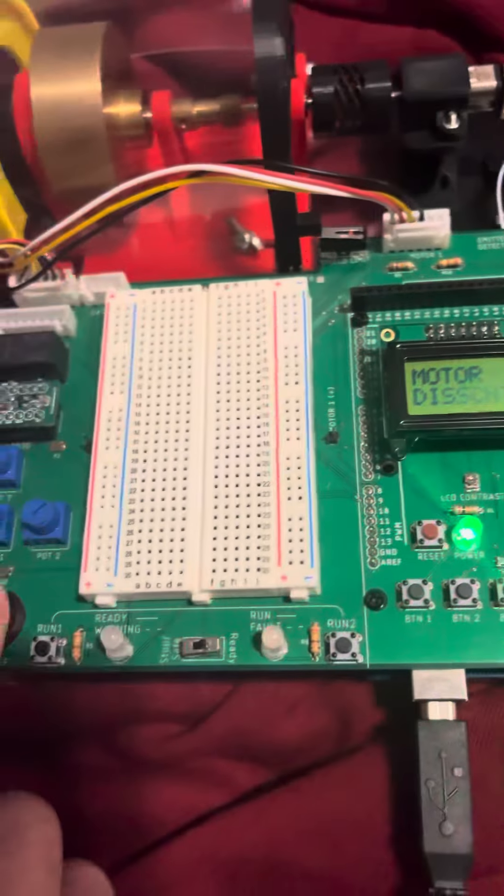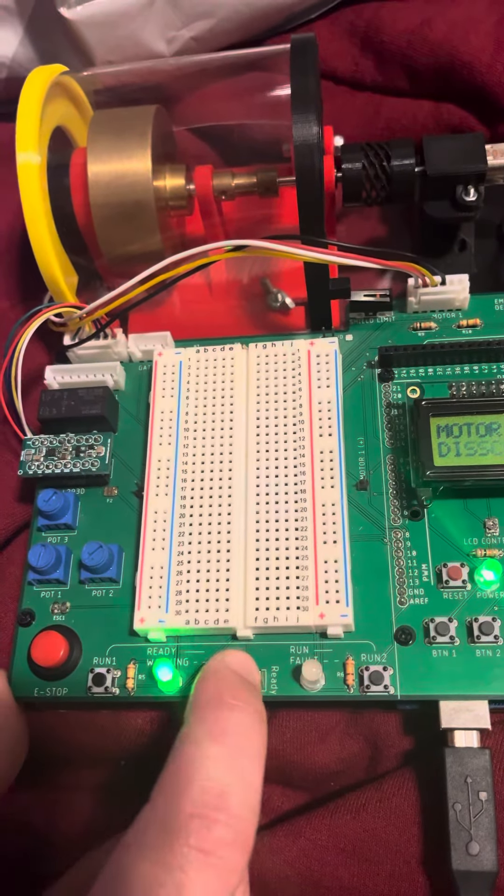Reset the e-stop button, move the slide switch to stop/safe, and show you return to ready.